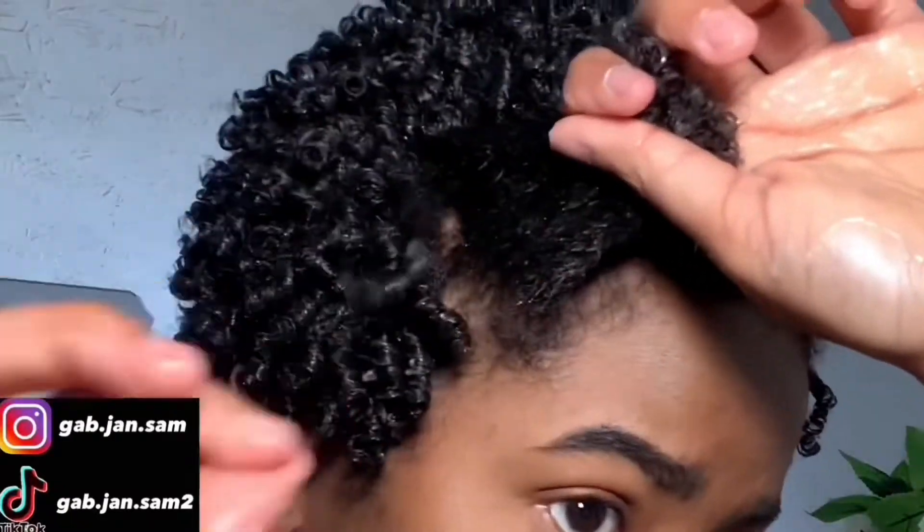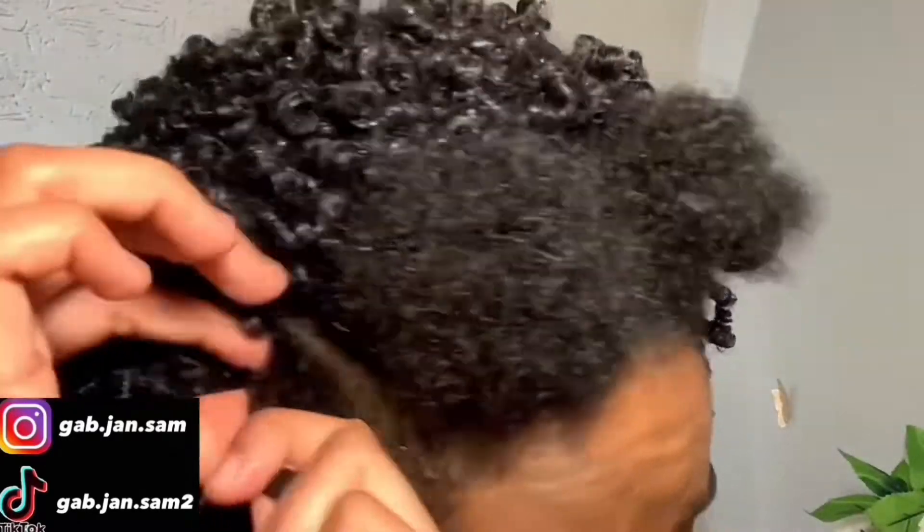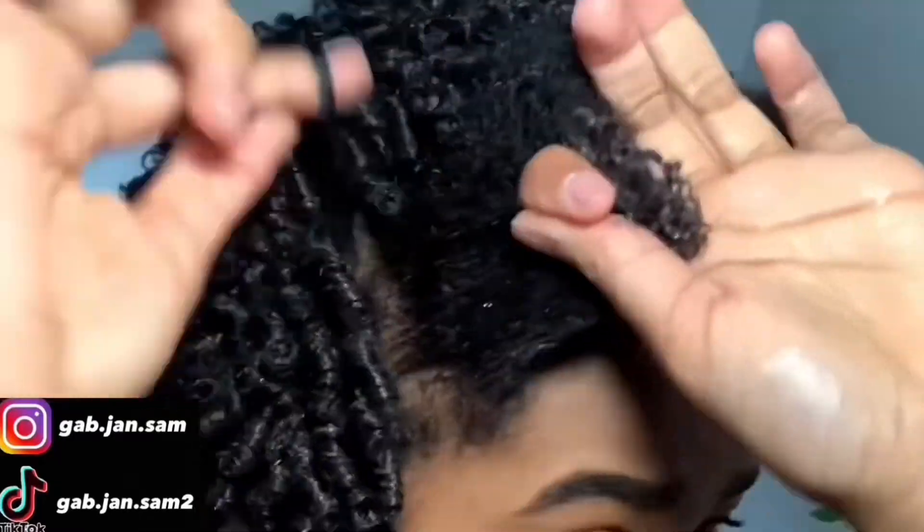Everyone has their own preference and different methods that work best for them, but finger coiling is just what works best for my hair, especially when it was shorter. I did this like two or three times a week.